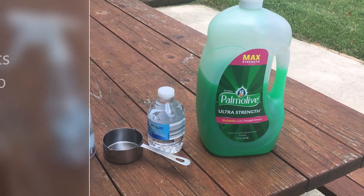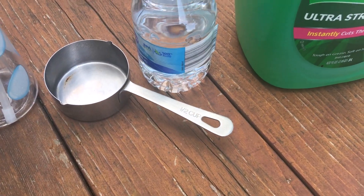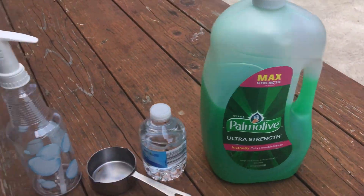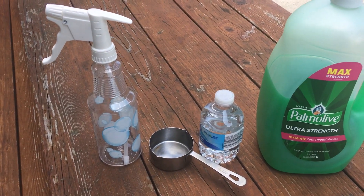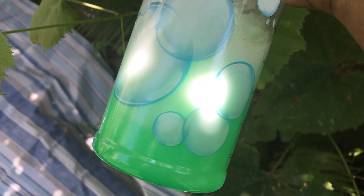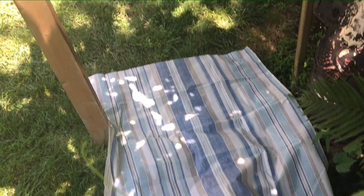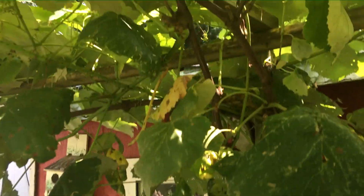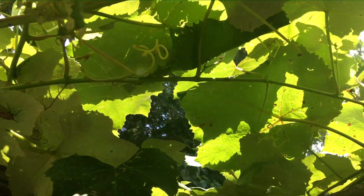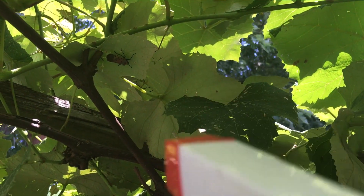We're going to make a solution of soap and water — equal parts. I'm going to take half a cup of soap and half a cup of water, mix it together to come up with our solution. I got my solution ready. I'll put a tarp underneath to see if we can check if it's working. Let's try to see if the solution works.